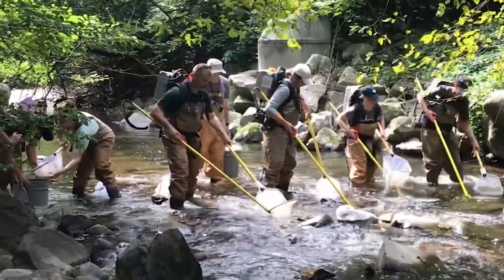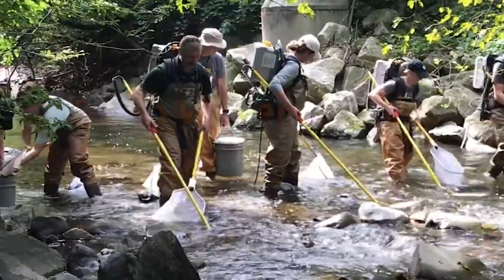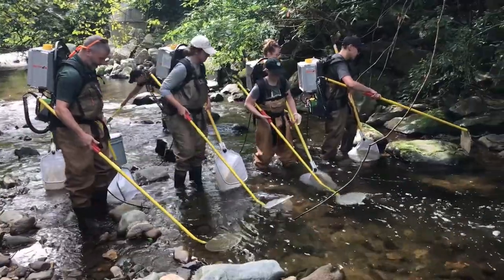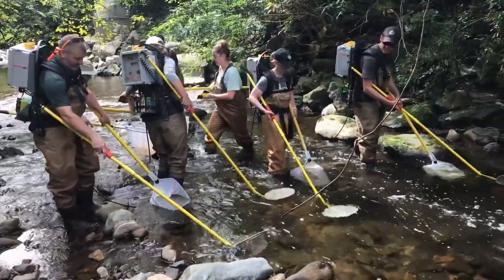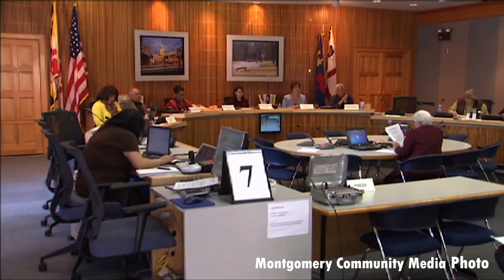What is electrofishing? Why is it important? And do we have any fish in Sligo? Electrofishing is an important means of collecting data about fish populations in our creeks and streams. By collecting data annually over many years, we can determine the biological trends of the creek. The trends show if we are succeeding in our efforts to preserve and protect streams like Sligo Creek. The trends are also important factors in considering land management and urban planning decisions, so these surveys are very important.